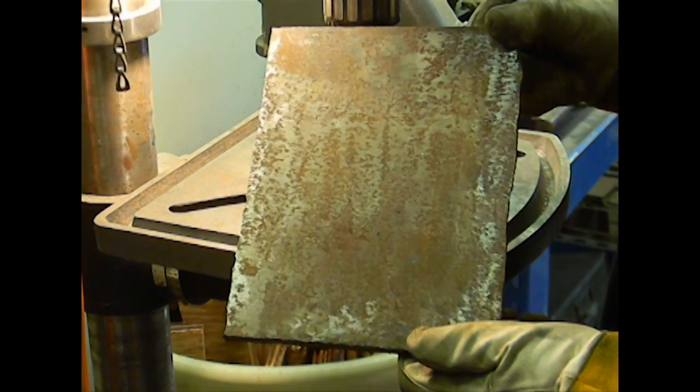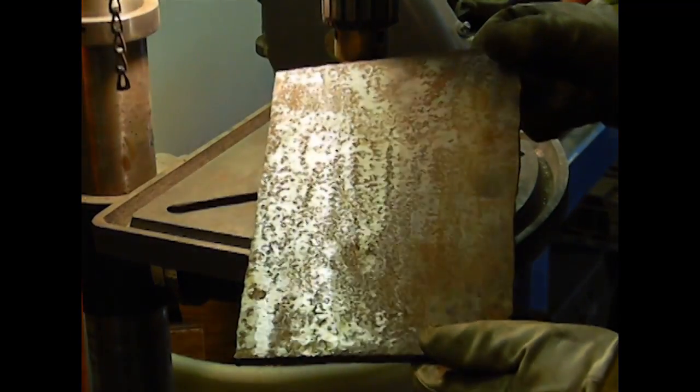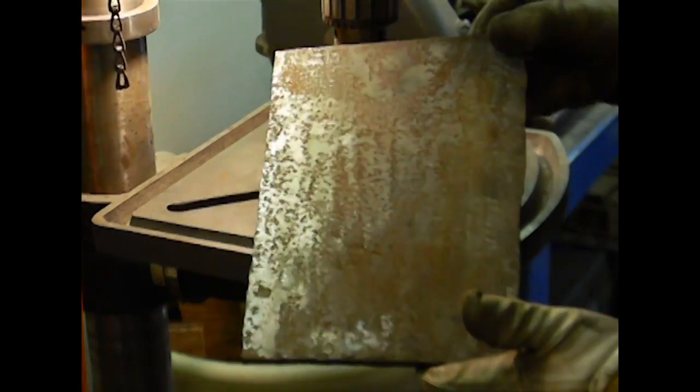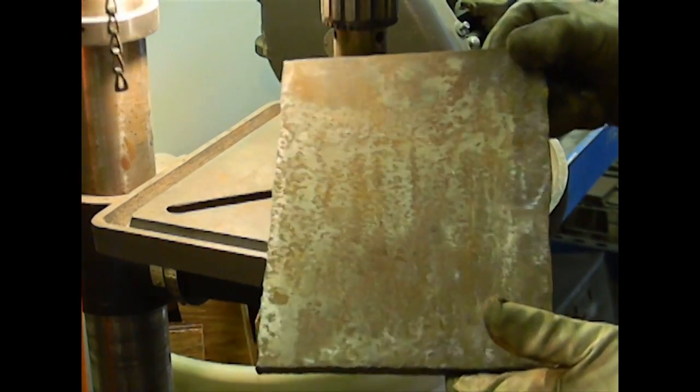But I'll bet you didn't know that you can use a drill press to do the same thing. This is a quarter-inch thick piece of stock that I left outside overnight to see if I can get a little bit of surface rust to build up on it, and it worked out fairly well. Now I can't put this in my bench grinder simply because the bench grinding wheel won't fit this piece of stock.